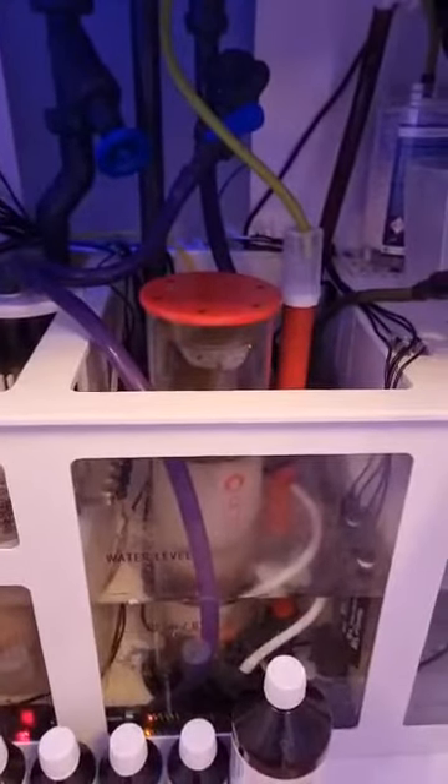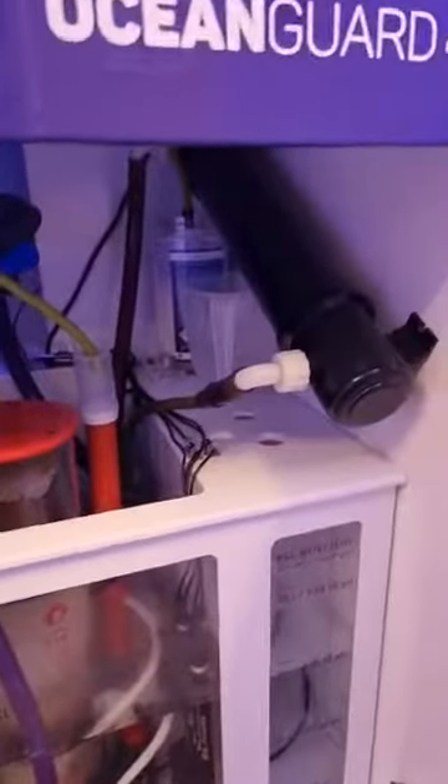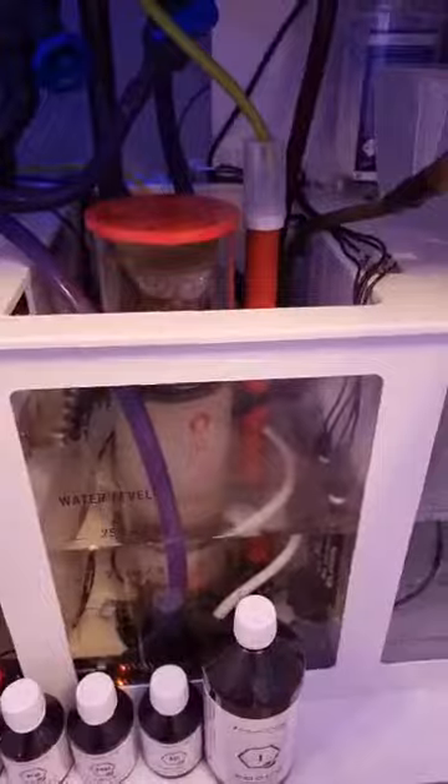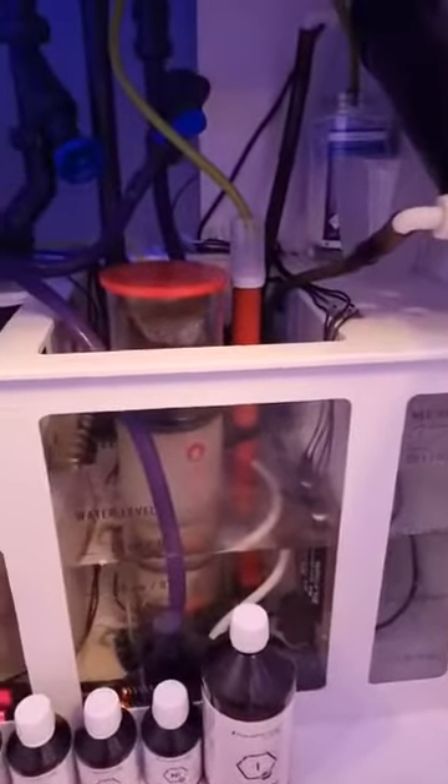You've got the skimmer section, which is plenty big enough for my big skimmer. I've got a pump in there as well for my UV steriliser, and a couple of heaters — plenty big enough. The ATO reservoir holds 20 litres of water, which you refill every week probably. It's a lot better than having a barrel outside; it's all in one cabinet, which makes it very neat.